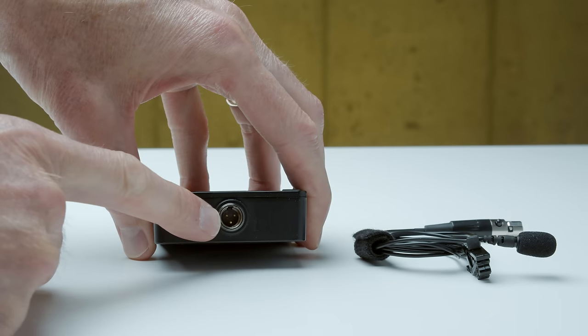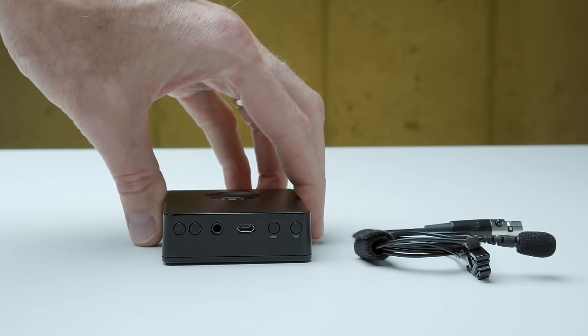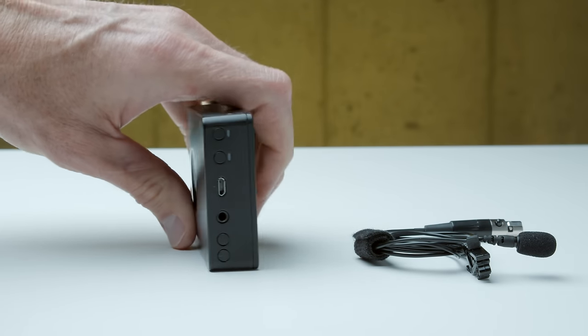This entire episode is recorded with the MicMe Pocket so you can hear what it sounds like. In this particular case, we're using the kit with the Pro lavalier microphone.